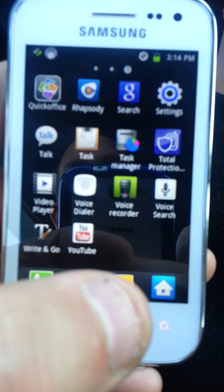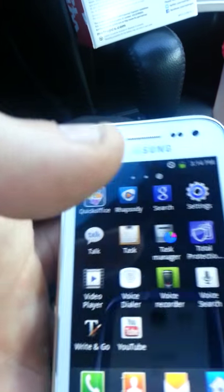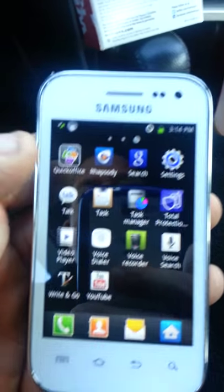It does have stereo Bluetooth on the back, a 3-megapixel camera with an LED flash. Obviously you can do video recording as well, and it does have the forward-facing camera for FaceTime.